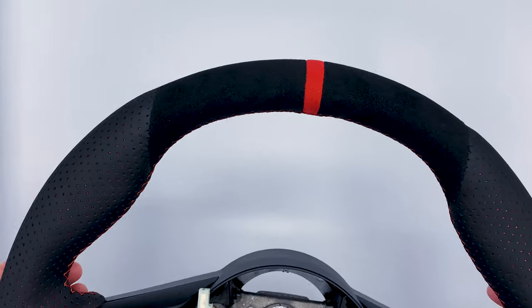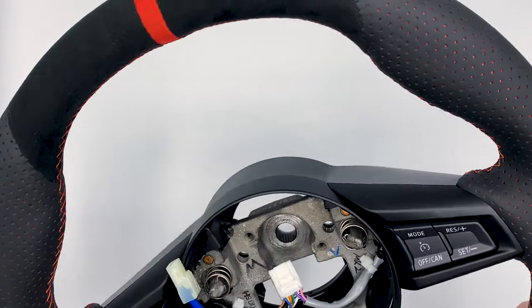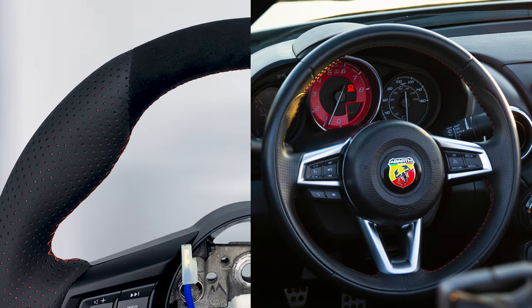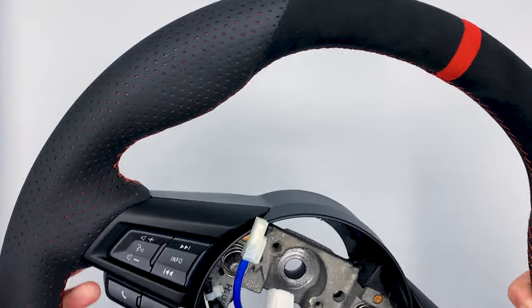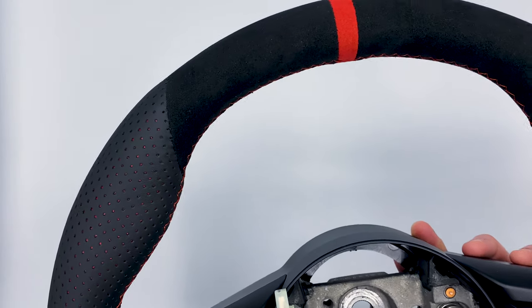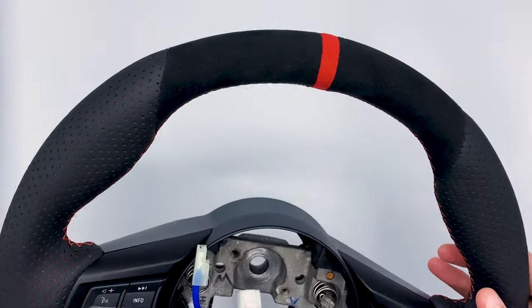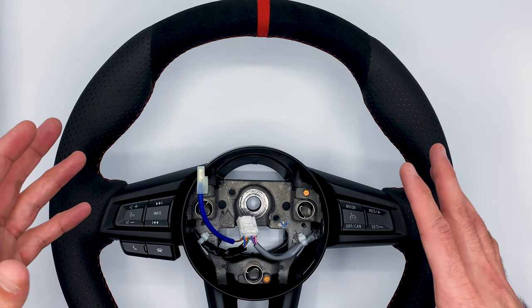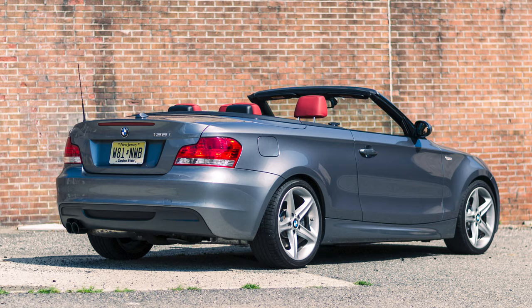Why did I go with an upgraded steering wheel? I was never a huge fan of the factory 124 Spider Abarth steering wheel — it's super generic, small, round, no sport design or feel to it. The car itself has a ton of character and style, and the steering wheel was just lacking. A custom wheel adds two things: the style, and the driving experience — having a smaller diameter, thicker, sportier wheel amplifies that driving feel.